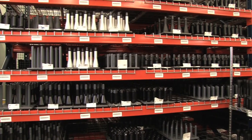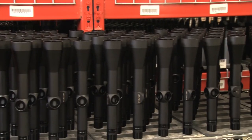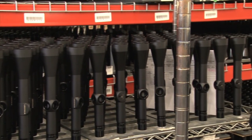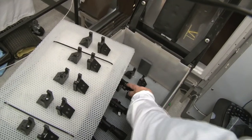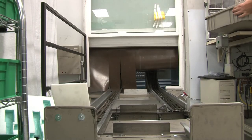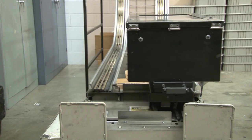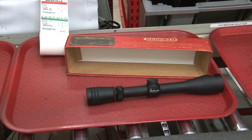Only seven out of every 100,000 units sold are found to be defective. With a track record like that, we can confidently head over to the shipping department and watch finished Redfield Revolutions go out the door. All of these Revolution scopes have been designed, manufactured, and tested with precise attention to detail. Hopefully all of that dedication to quality is proving useful in Colorado.